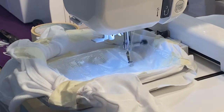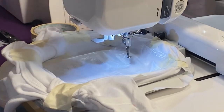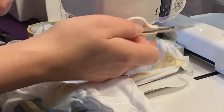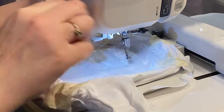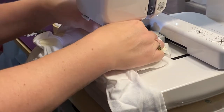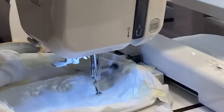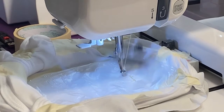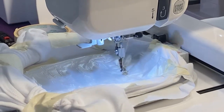Fingers crossed this turns out good because I've never done this before. Oh — it's saying thread, I have to redo my thread already. Okay, I'm not sure why it did that, but there we go — there's the start of the gold.